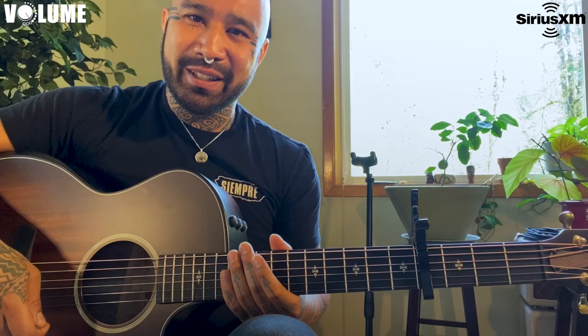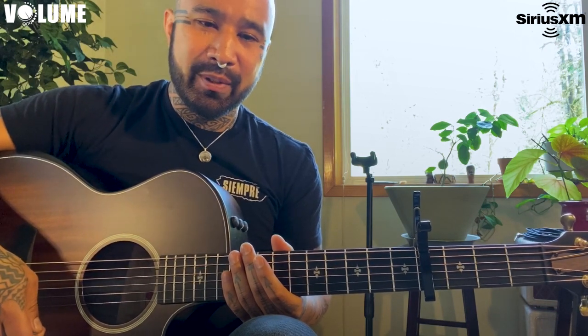Thanks for tuning in to this little lesson. I hope that helps everybody out there who wants to learn how to play that song, and thanks so much for tuning in.